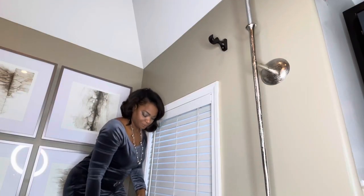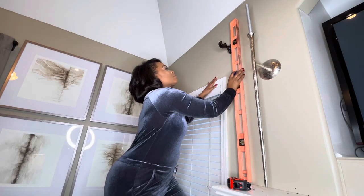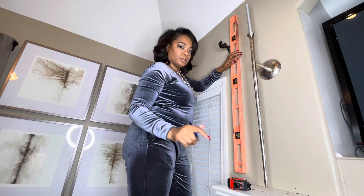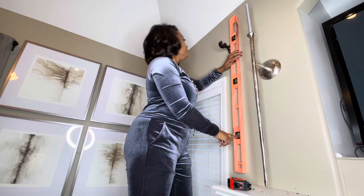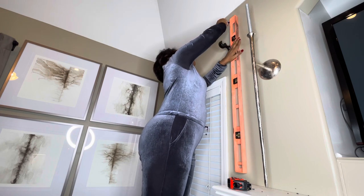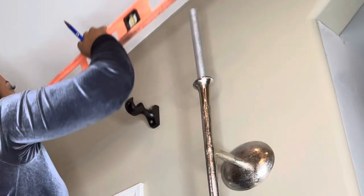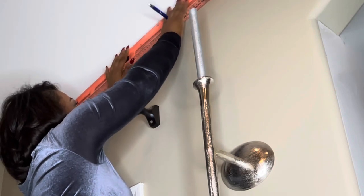Before we get started, I want to go ahead and hang these drapes. I'm just going to measure everything and move the hardware up. I'm coming three inches down from the ceiling because my drapes are 102 inches. I'm using the level to make sure everything is level and straight, because I want my drapes to barely kiss the floor, so my measurements have to be almost accurate.